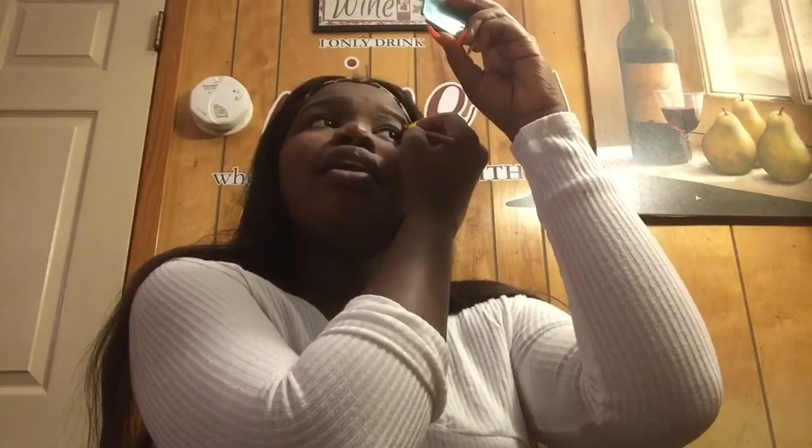I started doing my makeup when I was young. My mama didn't allow me to wear makeup — she was opposed to it because she wanted us to have self-confidence and didn't want us to feel like we needed makeup to look good. It was a good reason, but I still wore makeup. I used to sneak and buy makeup, put it in a plastic bag, hide it, and put it on at school. I've learned a lot from watching YouTubers.